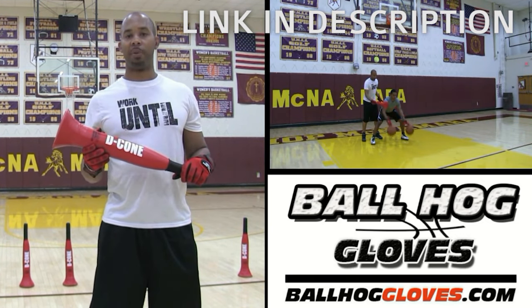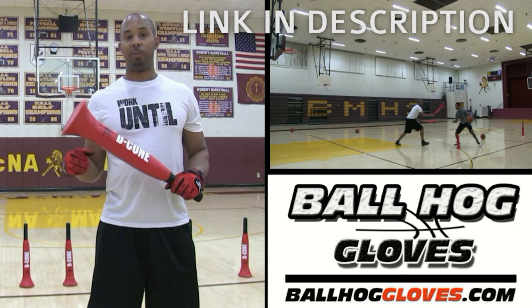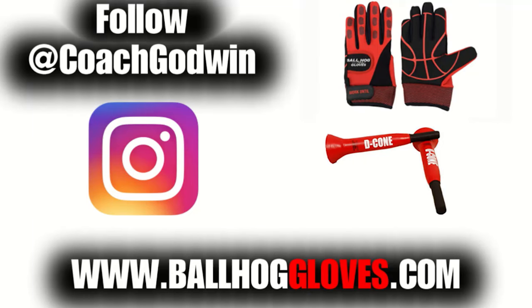The D-cone is the perfect complement to the Ball Hall Gloves. Whether you want to work on your ball handling with cone drills or shooting with a hand in the face. For drills, follow Coach Godwin on Instagram and go to ballhallgloves.com.